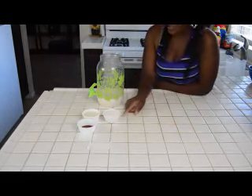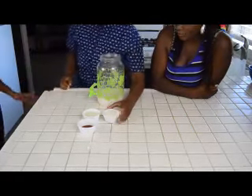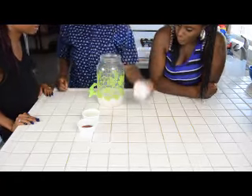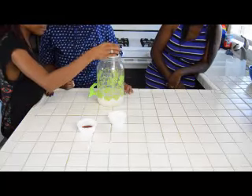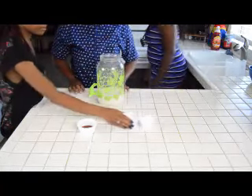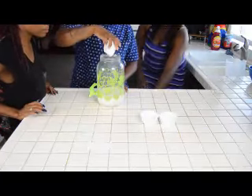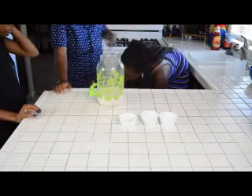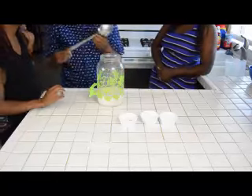Next, we are going to add our half a cup of sugar into the rice water. We are going to add our milk. And we are going to add our vanilla extract. And then we are going to take a spoon and stir and mix it up.